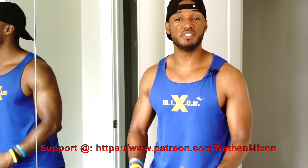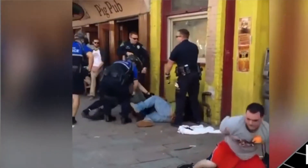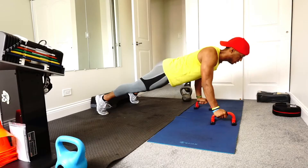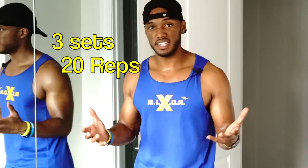Speed drills are something you utilize to help build your speed so you can run faster — whether down the track, away from the cops, or catching a criminal. Typically you want to do speed drills after an easy workout, or if you have a bit more gas in the tank. Perform these speed drills around two to three times a week and you'll be getting faster. Do roughly three sets, or four if you feel up to it.